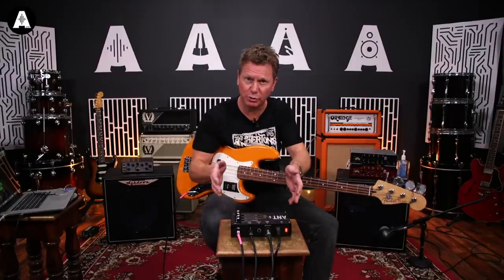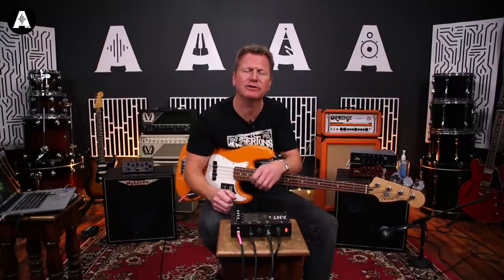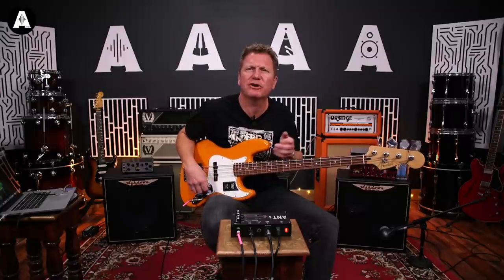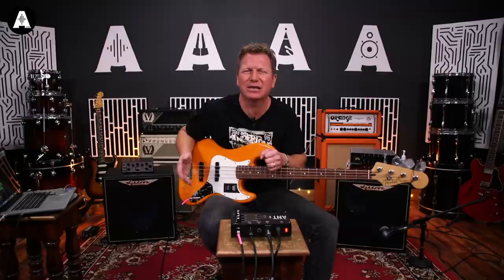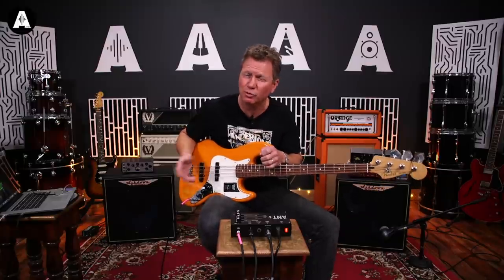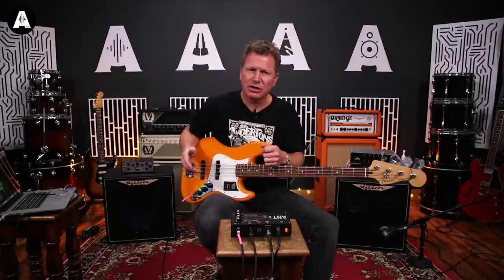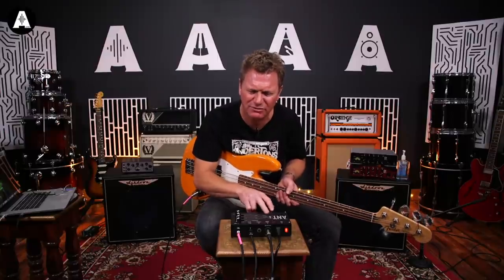It will fit onto your pedal board. Because a lot of the time these days with venues, they're starting to provide backline, which is all very well. But if you turn up, you don't know exactly what you're going to get amp-wise - very often they don't work or they're just not very good. As long as they've got a cabinet at the venue, you can turn up with this on a pedal board and just plug straight into their cab and off you go, because this has got the power amp built in as well.